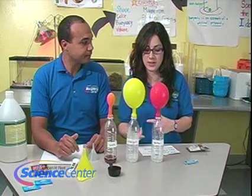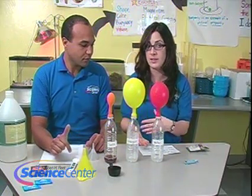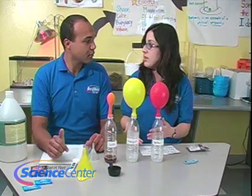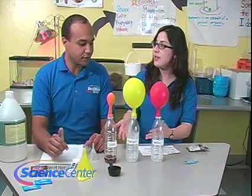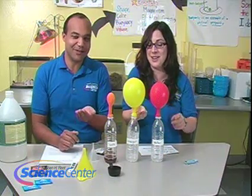Remember, at home you can try different combinations — like vinegar with Alka-Seltzer, or vinegar with Pop Rocks — and see if you get more carbon dioxide production with other components. Thank you so much. Remember, viewers, to tune in next month for this month's experiment. Do try this at home!